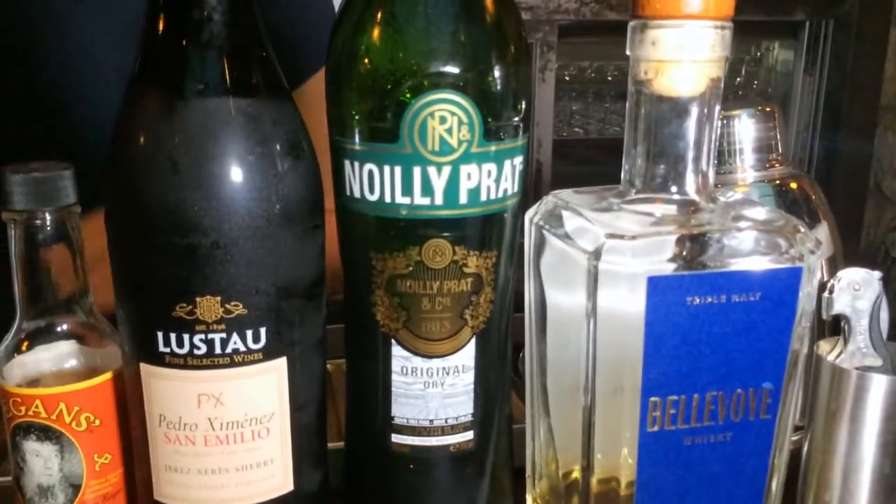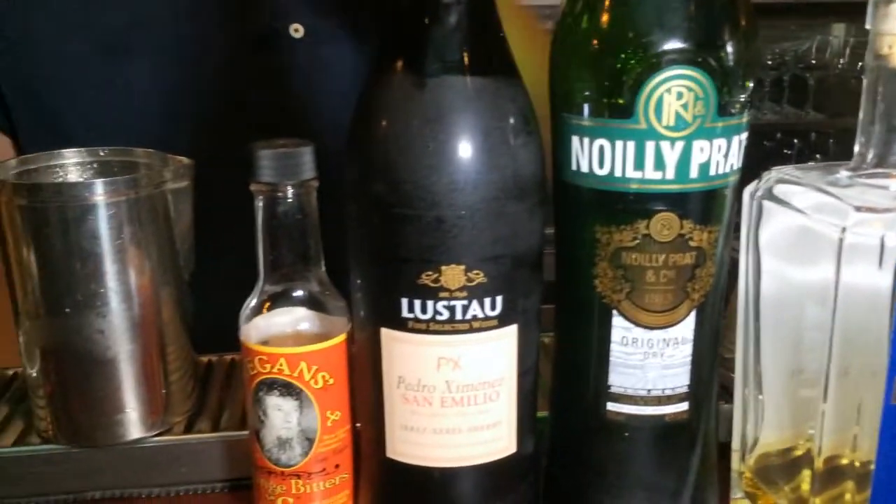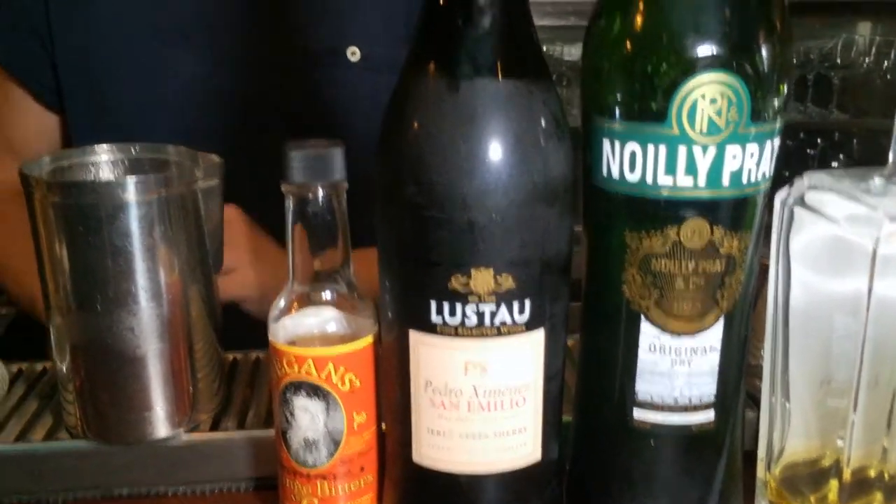Instead of the sweet vermouth, we're going to use dry vermouth. And instead of the Benedictine, we're going to use a little bit of Pedro Jiménez and some orange bitters.